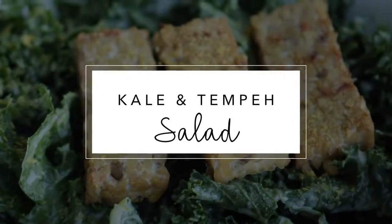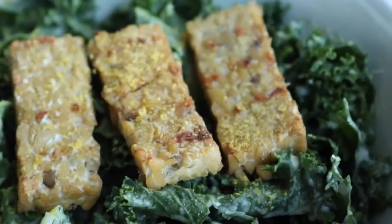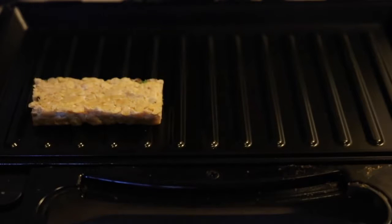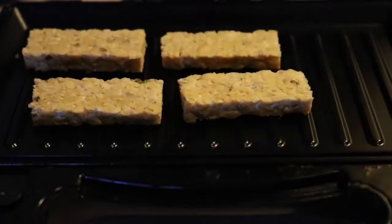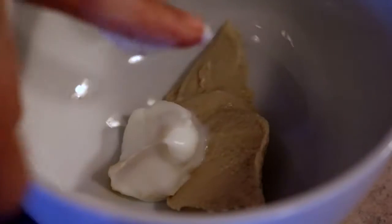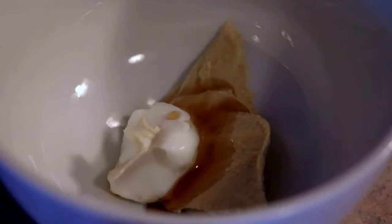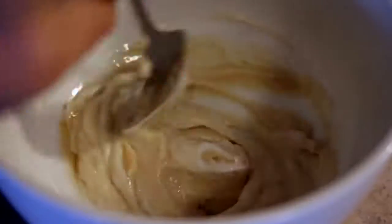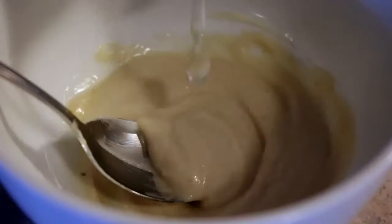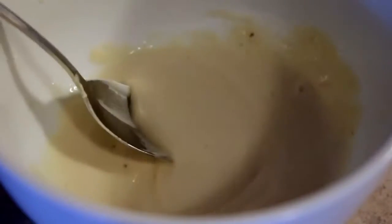For the tempeh, put it either in a frying pan or a panini press with grill plates. Put some strips of tempeh in and let them get a little bit grilled and crispy. Then add two tablespoons of hummus, a tablespoon of vegan mayo or another tablespoon of hummus, and a teaspoon of maple syrup, and stir. Add about a tablespoon or two of water to thin it out to a dressing consistency, then get a bunch of chopped and washed kale and toss it in the dressing.